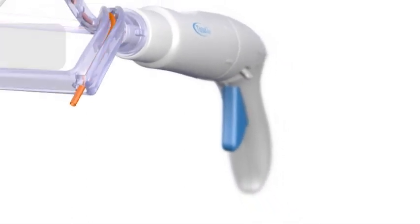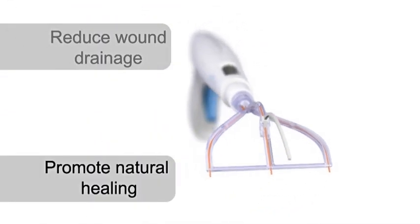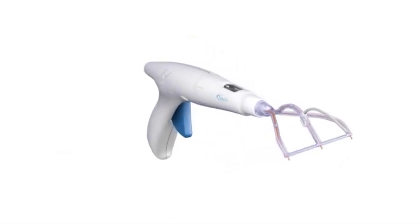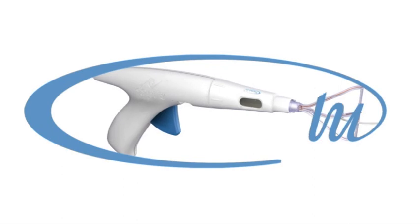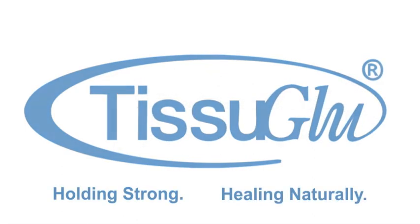Tissue Glue Surgical Adhesive is designed to help reduce wound drainage and facilitate the natural healing of tissues following large flap surgical procedures. Tissue Glue Surgical Adhesive: Holding Strong, Healing Naturally.